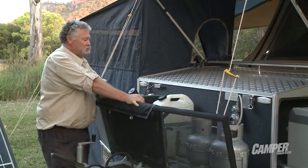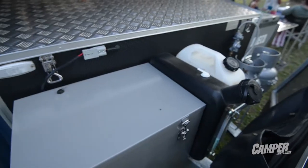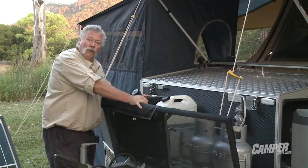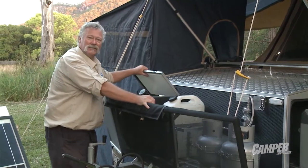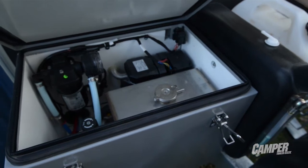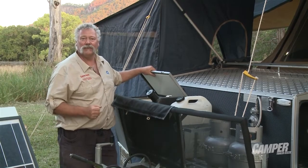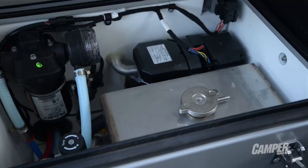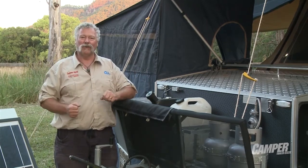Twin four-kilo gas bottles, and we've also got jerry can holders. There's a diesel filler for the Webasto hot water service, which is mounted in a fully insulated bin. The worst part about a lot of hot water services — if they're not insulated around, it's like having a cup of coffee in the breeze, it goes cold. So insulate the box and it's going to keep the hot water in and use less battery power in the long run.